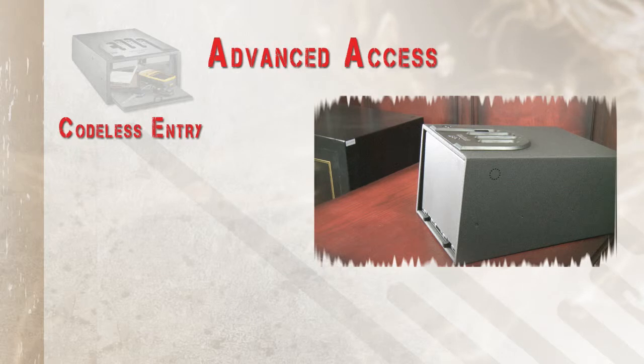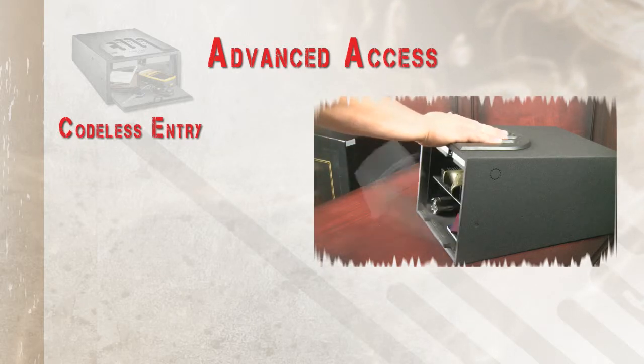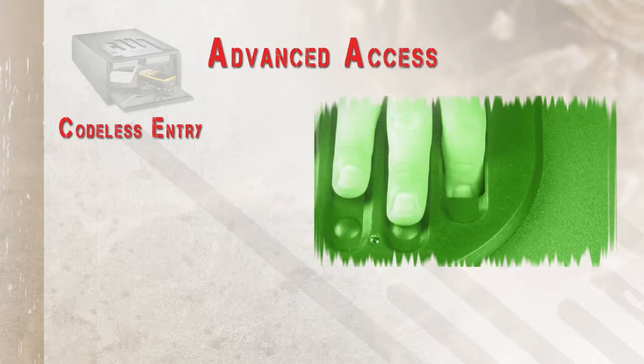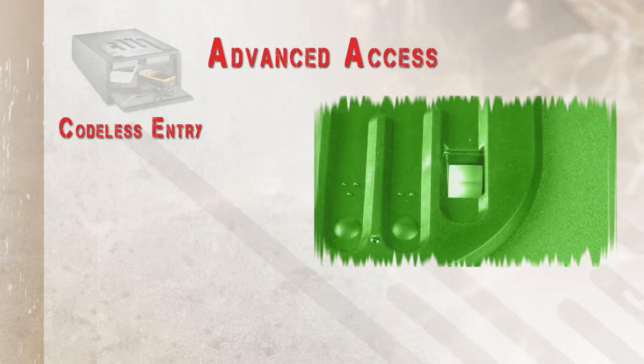The Bio Fingerprint Scanner gives you a fast and codeless entry. You don't have to worry about remembering a code in a high-stress situation. Simply use your fingerprint to open the safe.